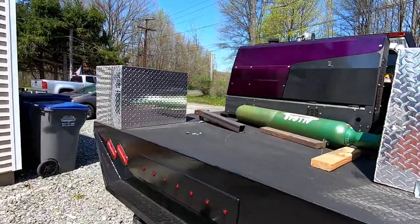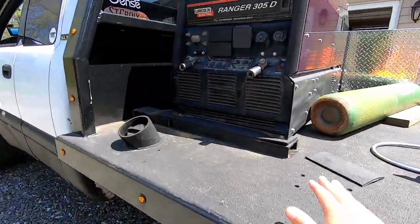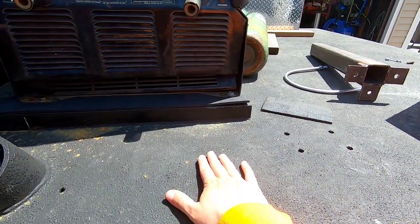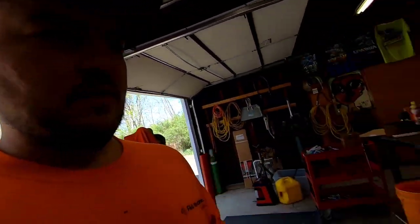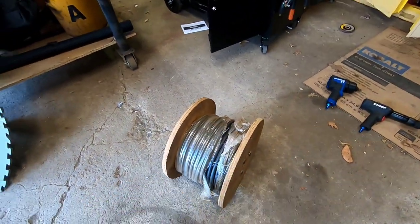We're going to put the lead reels on today - they go right here, where I've already drilled holes. I'm going to move it over about six inches because the acetylene tanks actually need to go right here. I have 250 feet of brand new number one lead - not one-aught, it's number one, a little thinner - and I got it on Marketplace for about half the cost of buying it new.